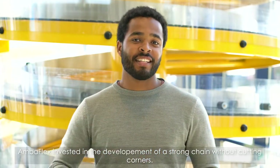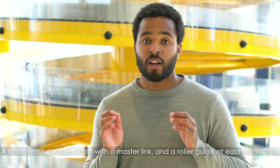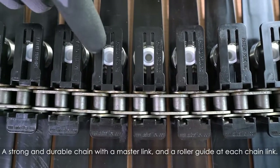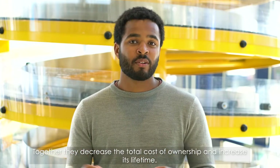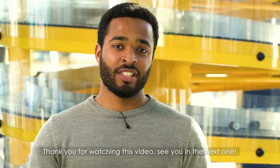Amoflex invested in the development of a strong chain without cutting corners — a strong and durable chain with a master link and a roller guide at each chain link. Together, they decrease the total cost of ownership and increase its lifetime. Thank you for watching this video. See you in the next one.